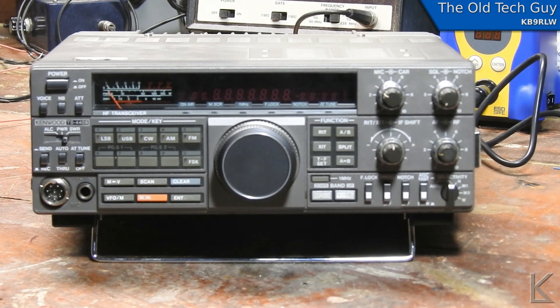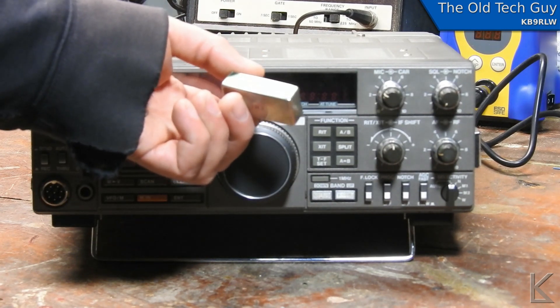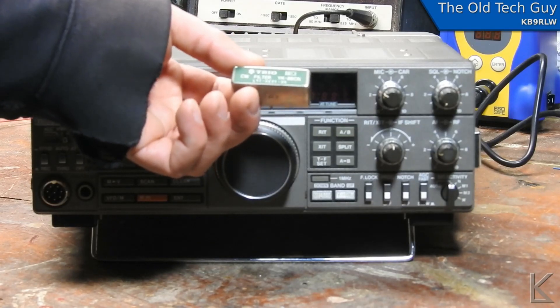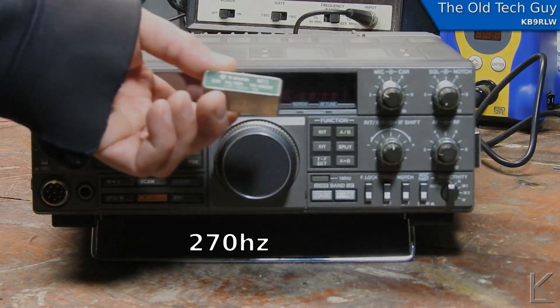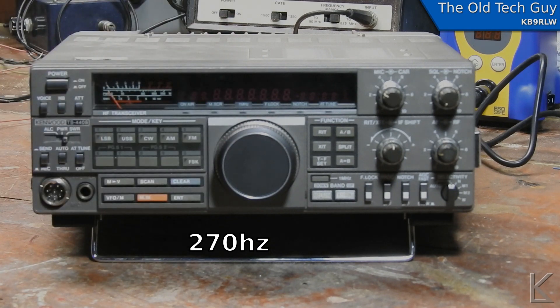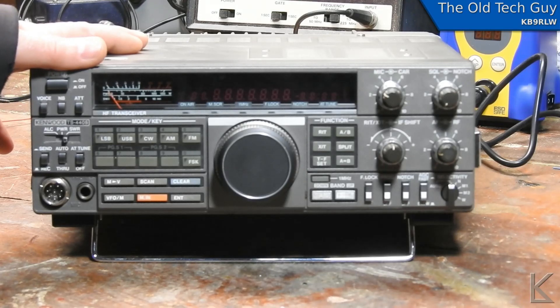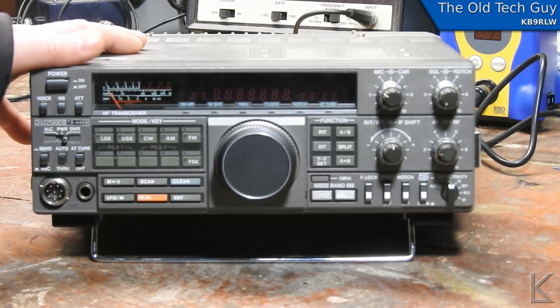What I have here is a YK88CN narrow CW filter — I think it's a 250 hertz filter. I was going to install it on my radio and thought there might be a few other people out there with one of these radios who've been hesitant because they're not sure what's involved. So we'll do a video on how to install the filter. It's very easy — all you need is a Phillips screwdriver, a soldering iron, some basic soldering skills, and a little bit of patience.